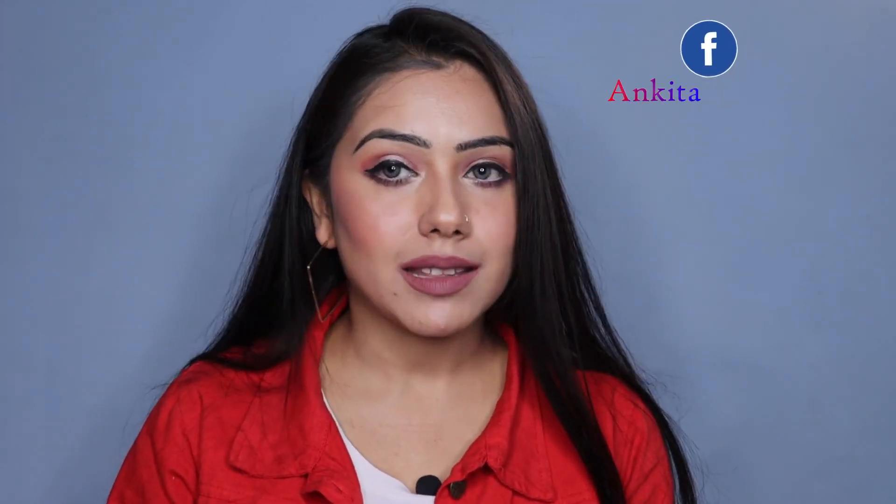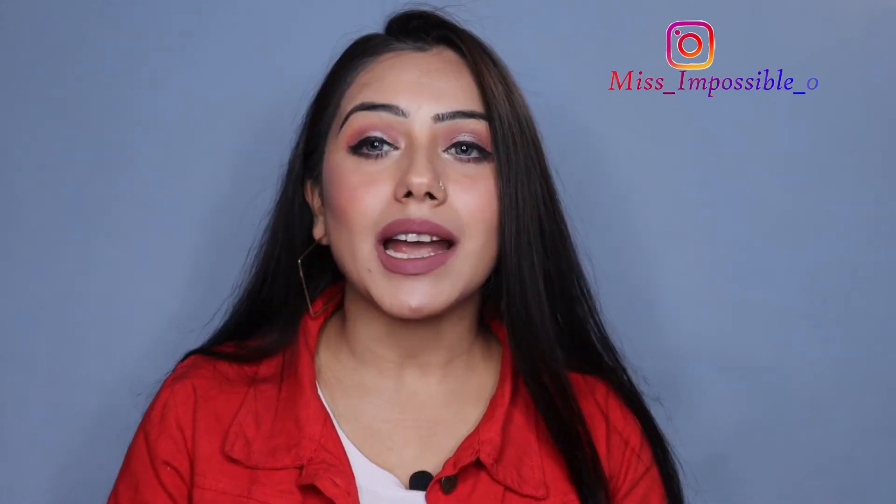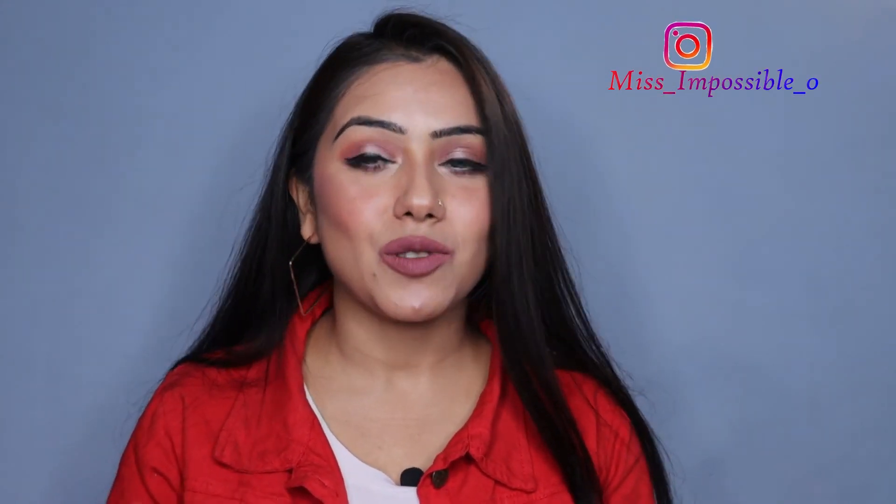So guys, I hope you liked this video. If you liked it, please like this video, subscribe to my channel, and hit the bell icon. I will see you soon with the next video. Until then, stay happy and healthy. Bye!